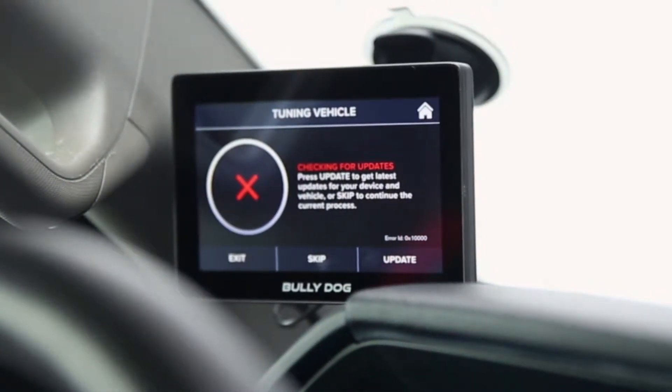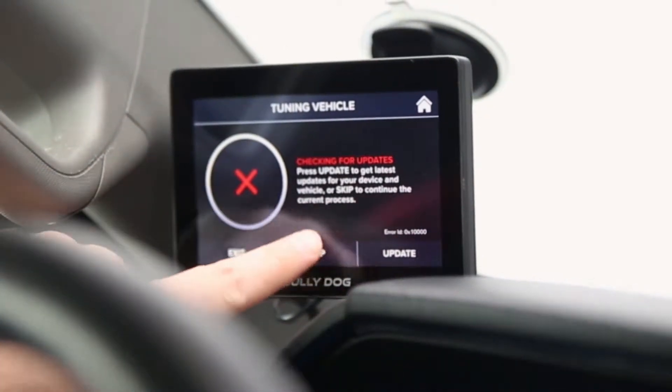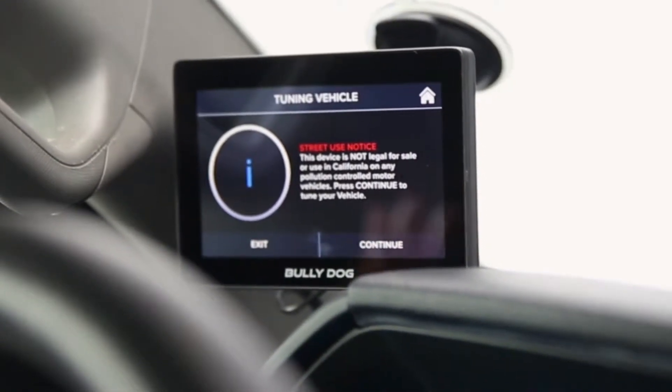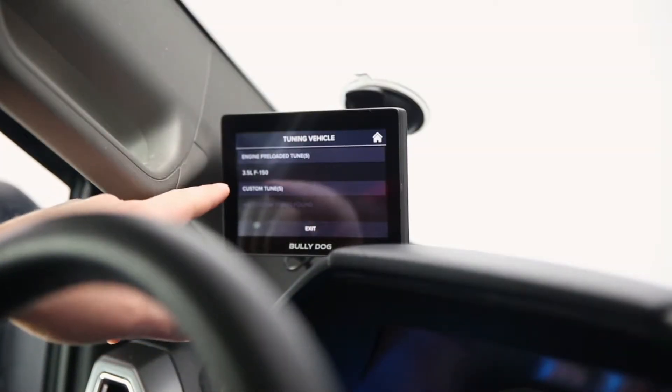Here's where it checks for updates again — this is why it's important to connect to a network. We've already done this so I'm going to hit skip. Also be aware this is not legal for sale or use in California; there is a separate part number for California, so just be aware of that before making your buying decision. We've already got our preloaded tune here for the 3.5-liter EcoBoost F-150.